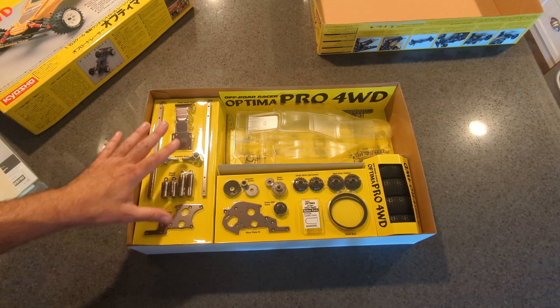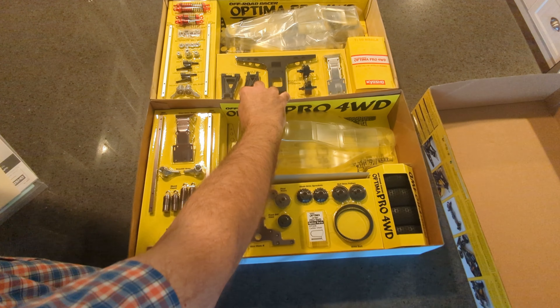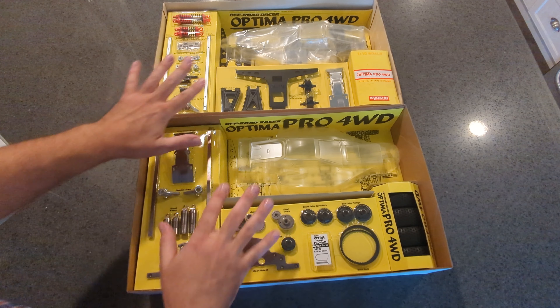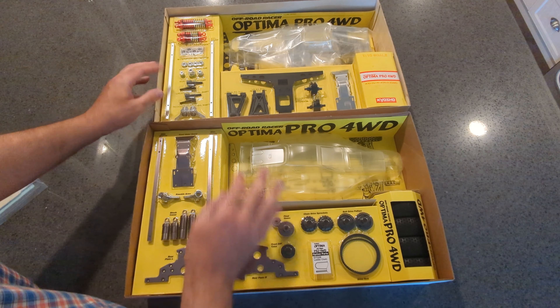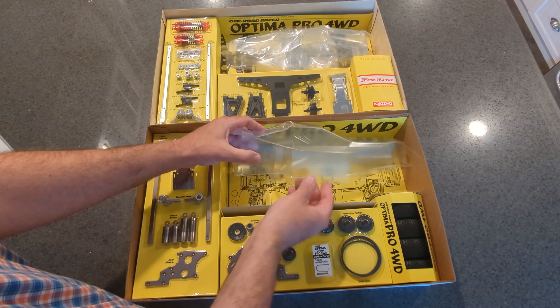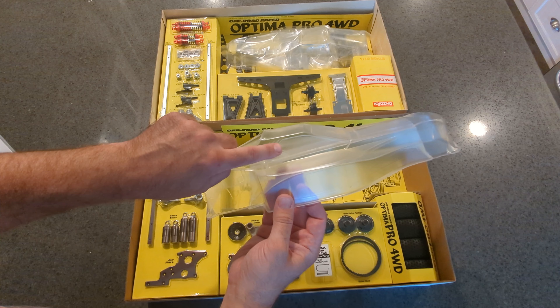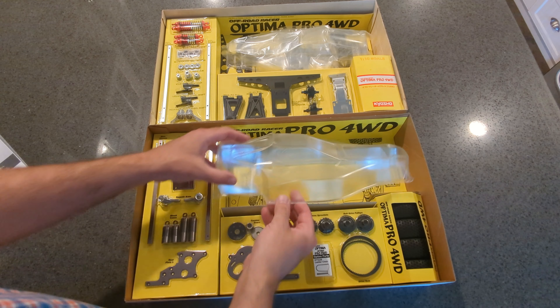I'm going to crack the other one open too. Okay, so here's both. Let's get both in view. So here is your first display — this is the first thing you see when you crack it open. Now we'll take a look at the obvious things. This body has these louvers, or fake louvers on the side that the original one does not.